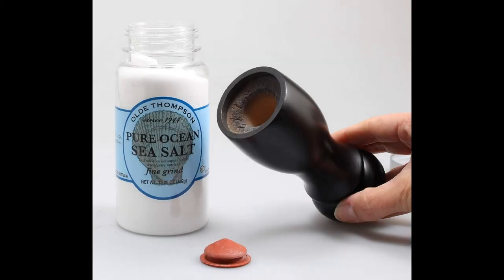This particular model of Wood Pepper Mill by Old Thompson has been in use in many leading restaurants for years due to its quality, design, and performance.